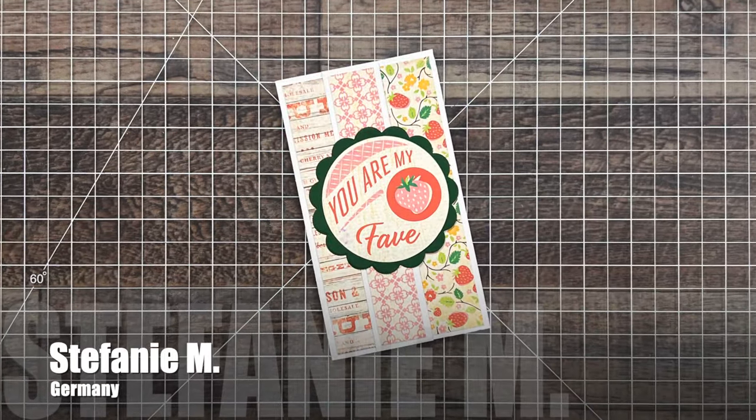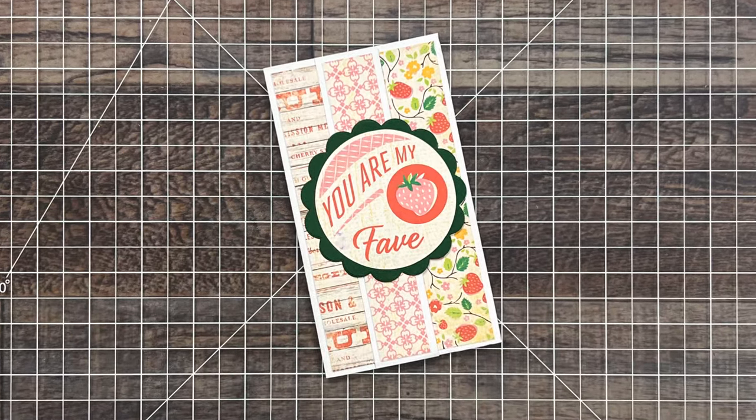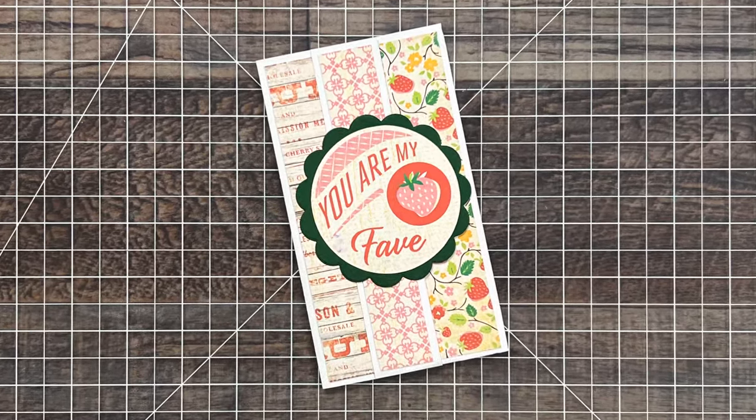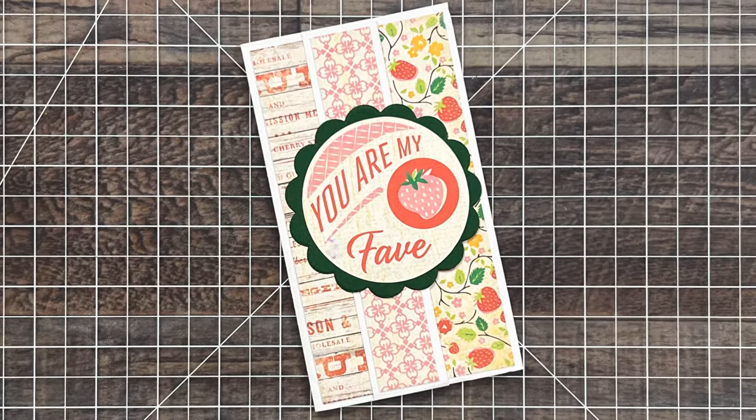Stephanie M, one of my crafty friends from Germany, sent in this card using the September 2024 sheet load, and just like her card says on the front, she is one of my faves too.